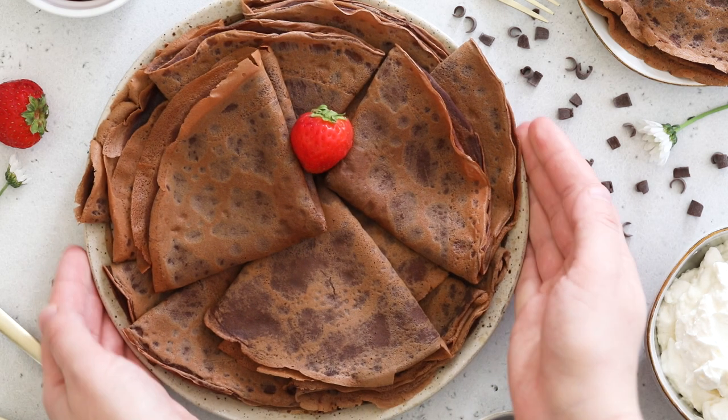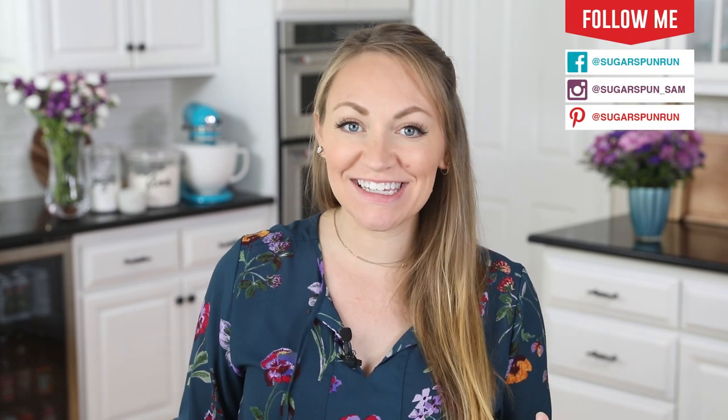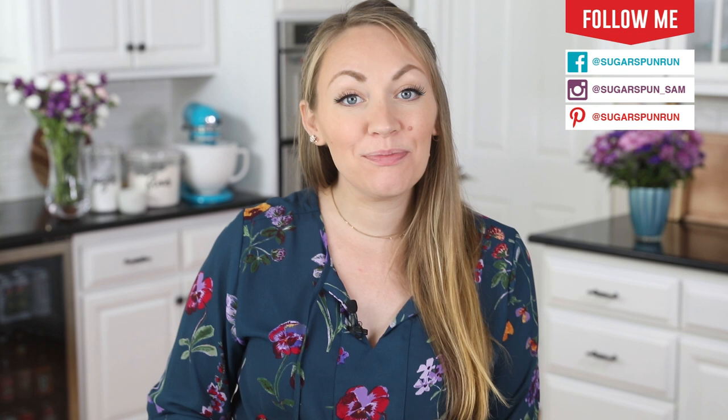Today on Sugar Spun Run, I'll be showing you how to make chocolate crepes. Hey Sugar Spun Bakers, Sam here, and today I am so excited to be sharing another carefully tested, well-researched, and perfected recipe. I received a lot of requests for a chocolate version of my popular crepe recipe, so today I am delivering. Let's go ahead and get started.